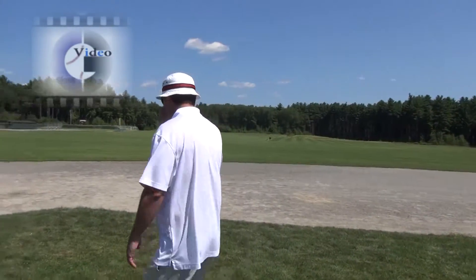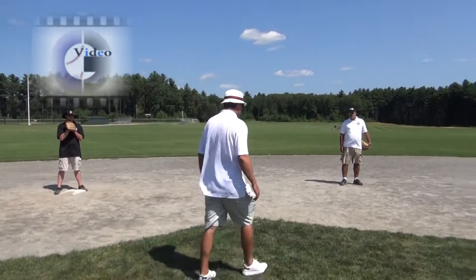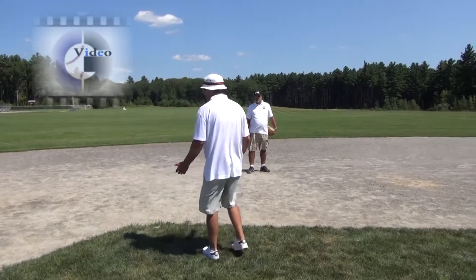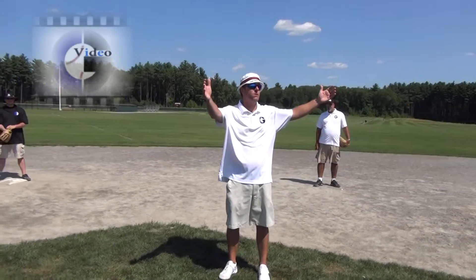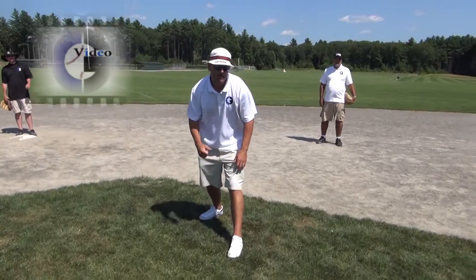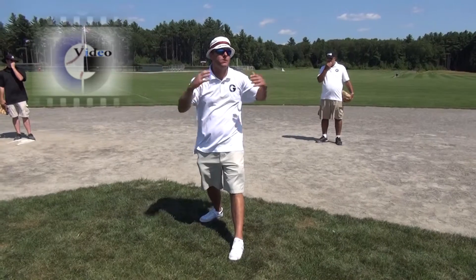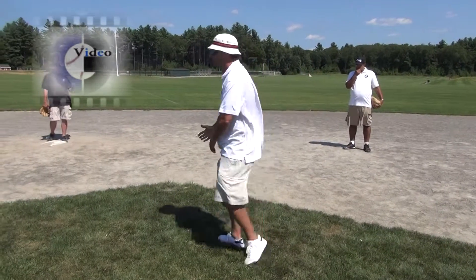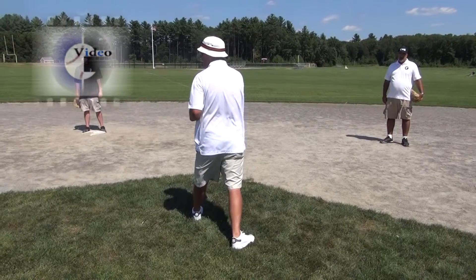The other thing to keep in mind when you're giving mechanics out here at second base: this is a time when your back is actually going to be to the crowd, to the dugouts, everything else. Whereas when you take plays at first base, you might do an out mechanic right here and everybody can see it in the whole ballpark because you're facing them. When you're out here at second base, your back is to them, so you can't bury your mechanic out here.